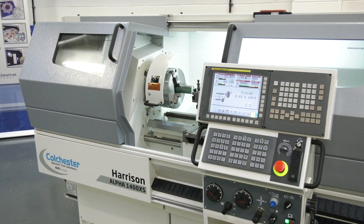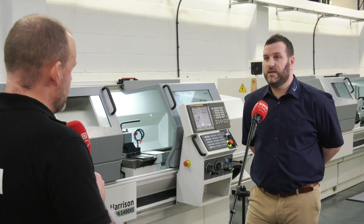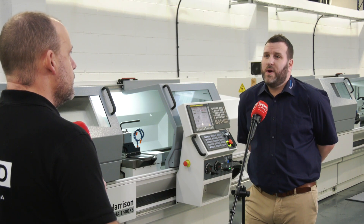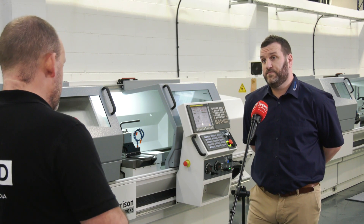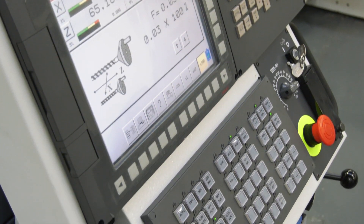I suppose getting in the machine is a bit easier isn't it? Taking parts out, putting parts in, reducing that sort of downtime. Exactly — the accessibility into the machine is great, and the feedback from operators is that they just love the ability to run it manually or through CNC. And now you don't have to take the part off and go to a milling machine, which again is a massive advantage isn't it? Exactly.